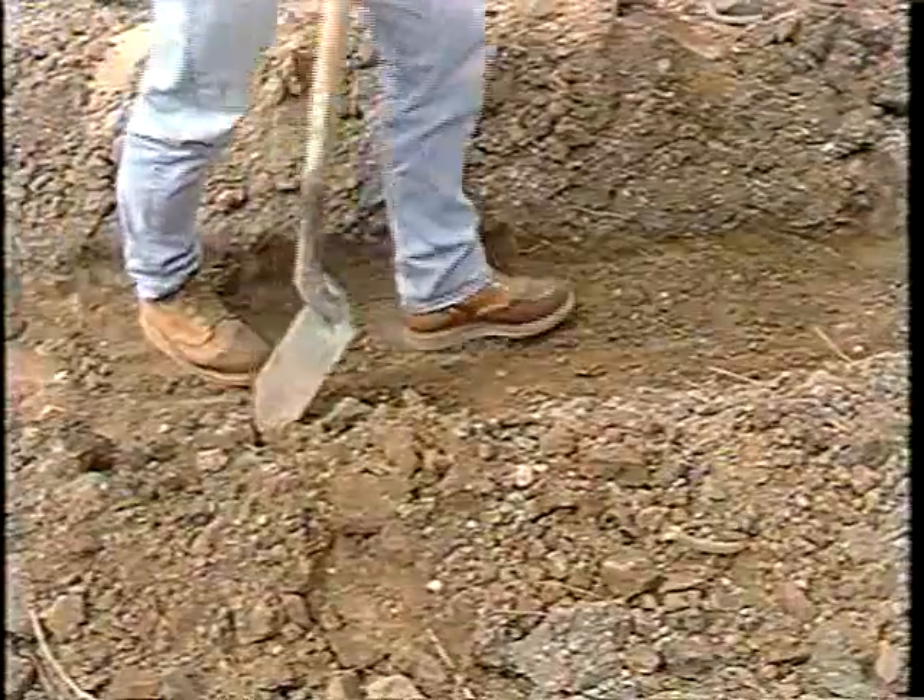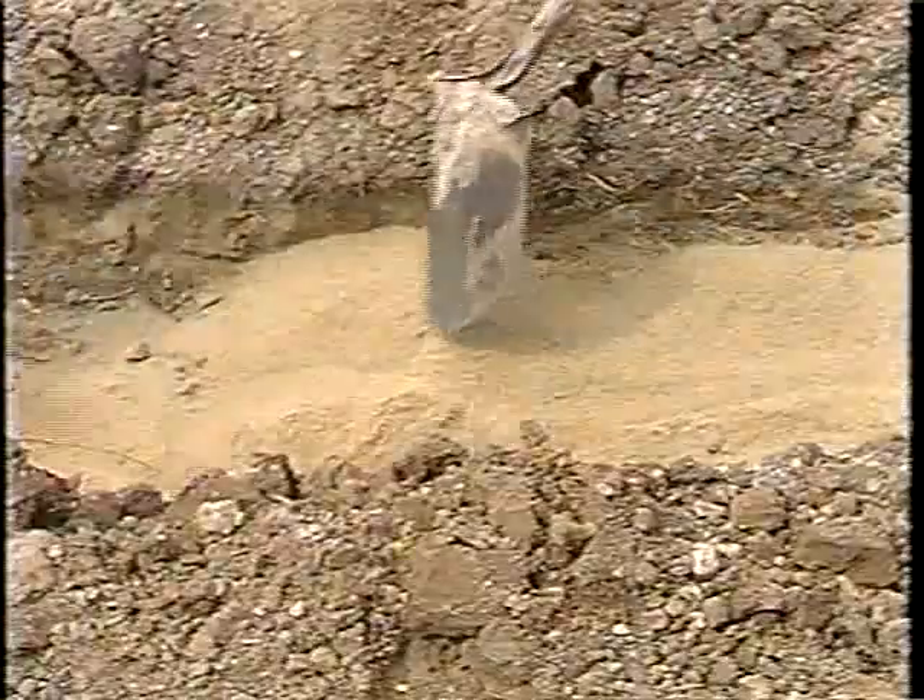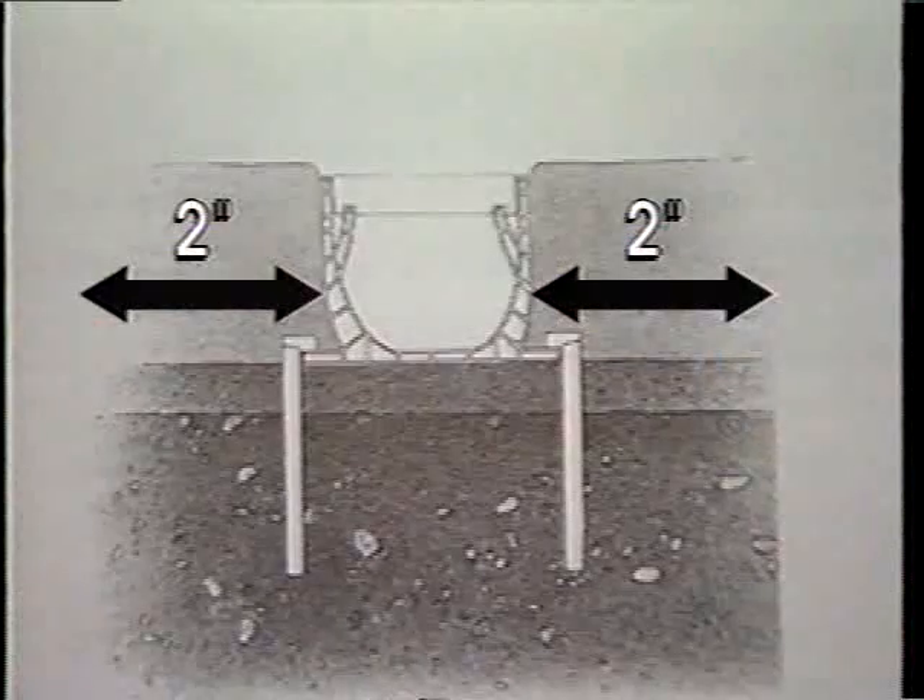Step 1: Dig the trench deep enough for the overall height of the channel, including the grate. It needs to be wide enough to allow for a minimum of 2 inches of backfill on each side of the channel.